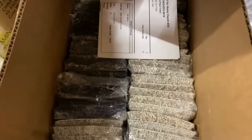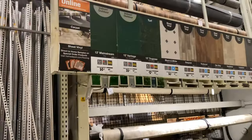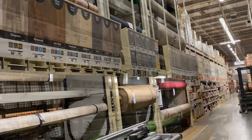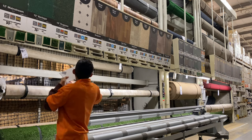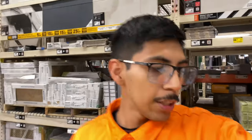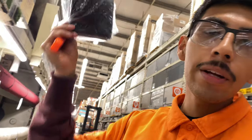The next thing I will do is stock up the carpet samples, which I put up there. This is actually a very satisfying job to do just because you get to open the package, throw them up there, and organize them.